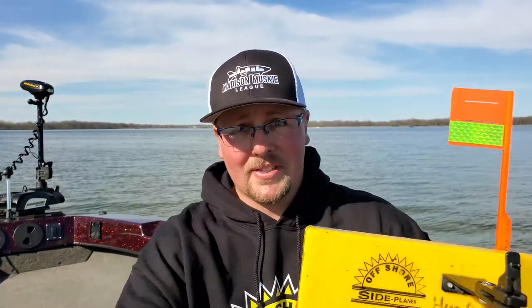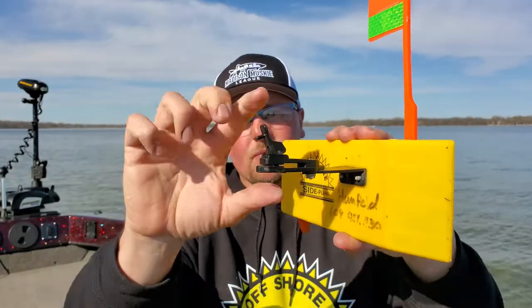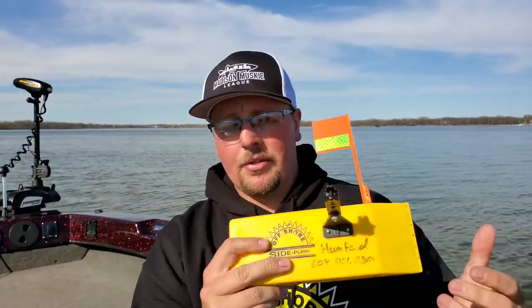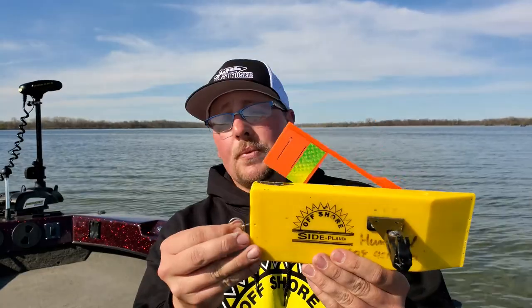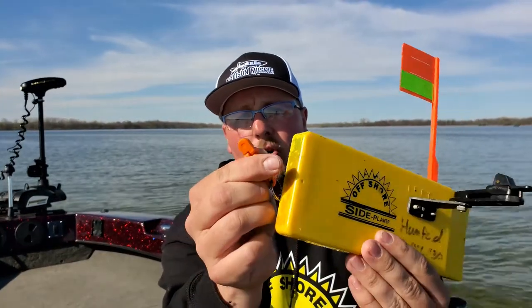Let's go through how I like to set these up. On my walleye boards I have the OR18 snapper release on the front of the board, which is a really nice quick one-handed release with adjustable tension. You can use braid, mono, pretty much any kind of line — just a little adjustment with a Phillips head screwdriver. I also have this rigged with the tattle flag system: the spring attached to the flag tells me if I have debris on my line or a fish with a really light bite where the board didn't drop all the way back. On the back release I have the medium tension orange offshore release.